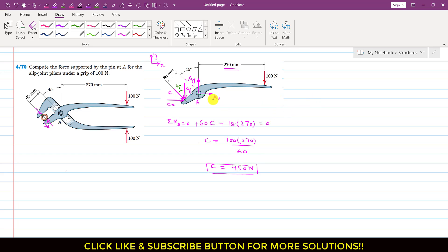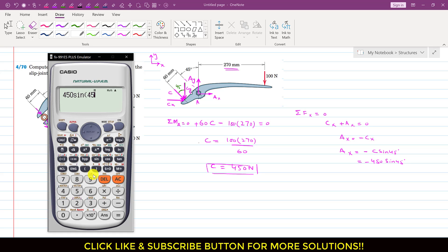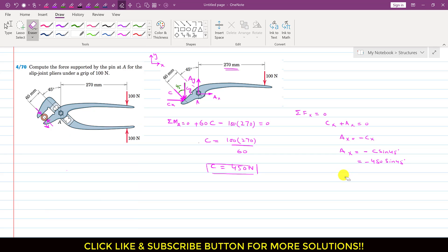Now since we are interested to find Ax and Ay, we apply summation of forces along x equals zero. As we can see, Cx is acting in the positive x direction and Ax is also acting in the positive x direction. This means Ax equals minus Cx. Since the angle is 45 degrees, Cx is the sine component — so Ax equals minus C sine 45 degrees. With C equal to 450 newtons, Ax equals minus 450 sine 45 degrees, which gives 318.20 newtons.